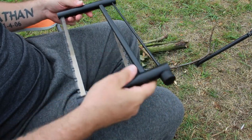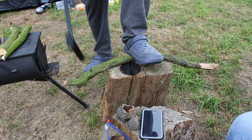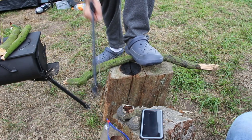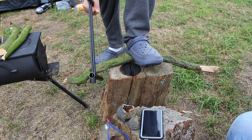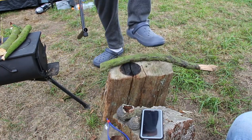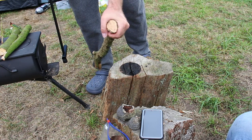I'll grab a piece of wood now and just show you how fast it cuts. Don't mind the croc, I'm relaxing. Nice cut, pretty quick — that's a good size piece there.